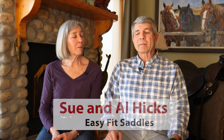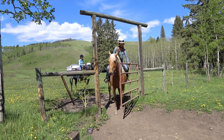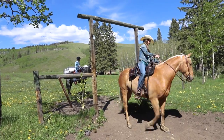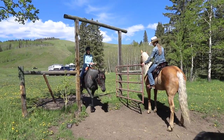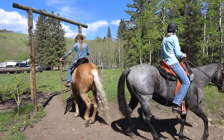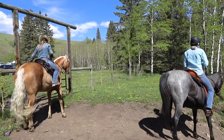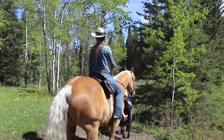Hi, I'm Sue and this is my husband Al and we're the owners of Easy Fit Saddles. Over the years we've gotten to know Amber Marshall, who you would know from the hit TV series Heartland. One of Amber's passions in life since early childhood has been horses, and that's something we have in common. We both like to get out on the trail and go for a ride with our friends and family.